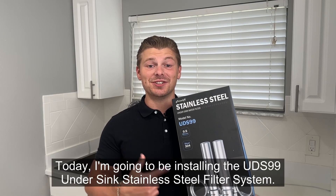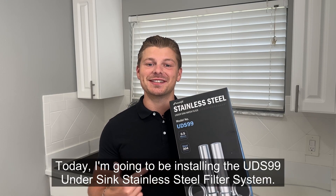Hi everyone, today I'm going to be installing the UD-S9 Undersink Stainless Steel Filter System.